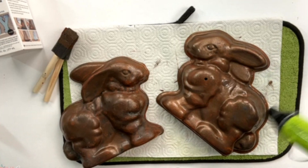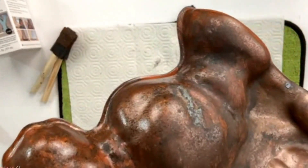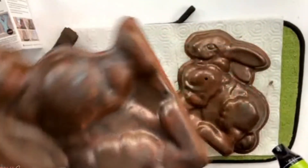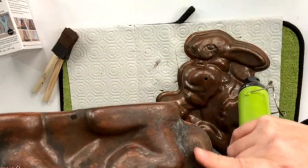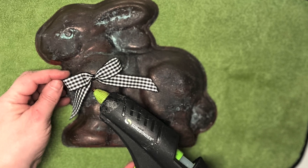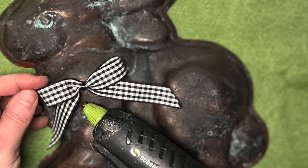I went ahead and dried it a little bit in between, but it's going to start turning color almost immediately. You can see it happening in the little nooks and crannies of the bunny. Trust me — over the next couple of hours this will make a real transformation. You can kind of see what it started to do there.